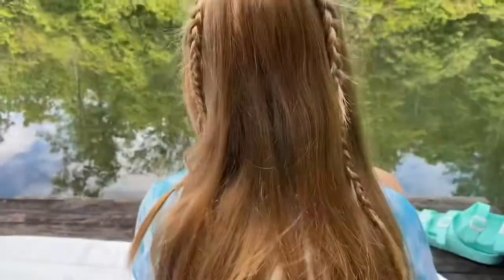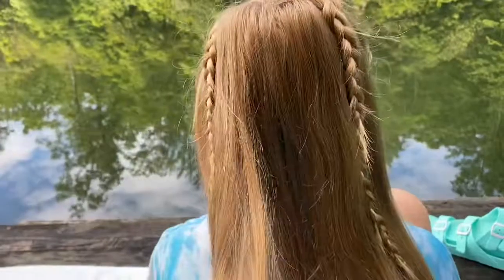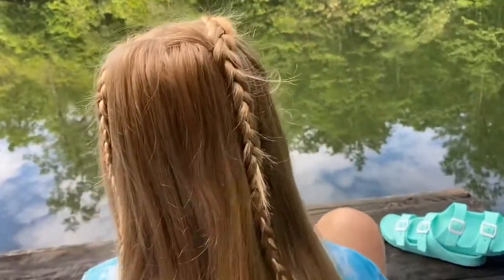Of course you can also just keep it straight down, and this is also really pretty. Thank you everybody for watching. I hope this helped and I hope you're going to try this super cute hairstyle for your next outing.